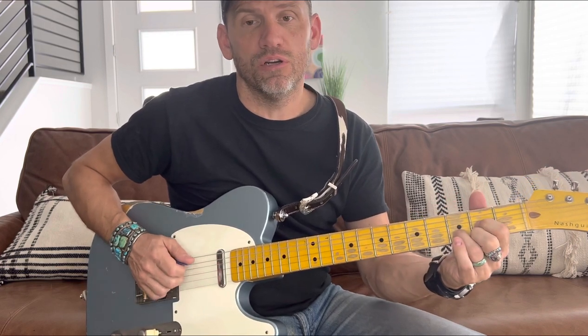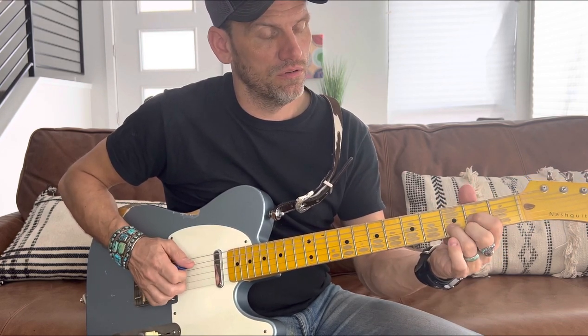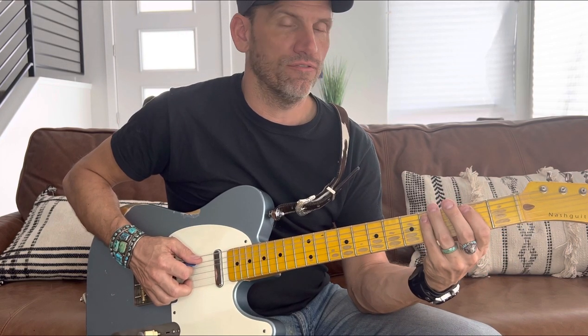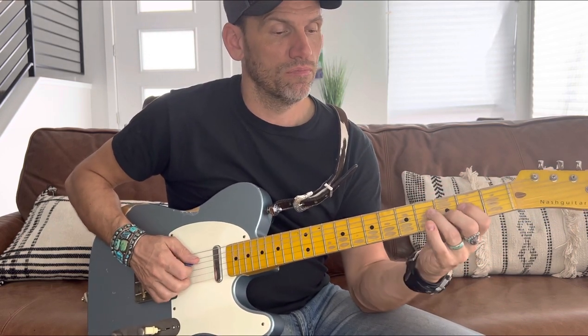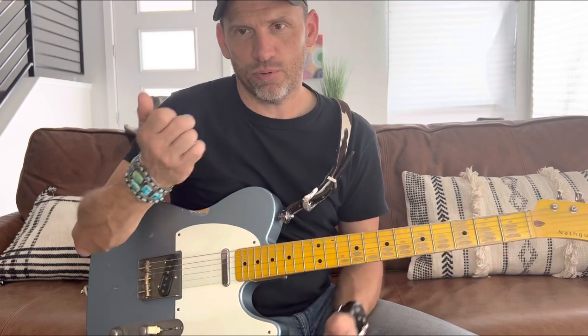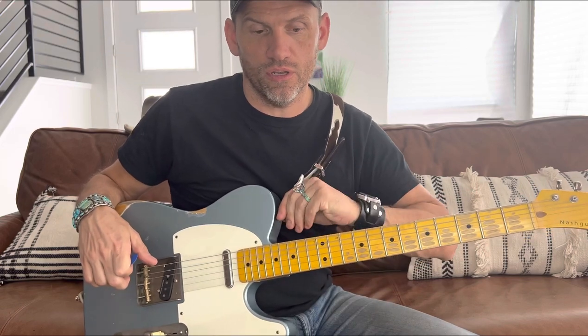For 'she tried to hide it by the faded clothes she wore' it's A, D, A. I'm doing a little walk-up to the D — walking up hitting the second and fourth fret on the fifth string, the A string, and then hitting the D chord. This is pretty much the rhythm for the whole song, or at least for the verses — the singing part of the verses.